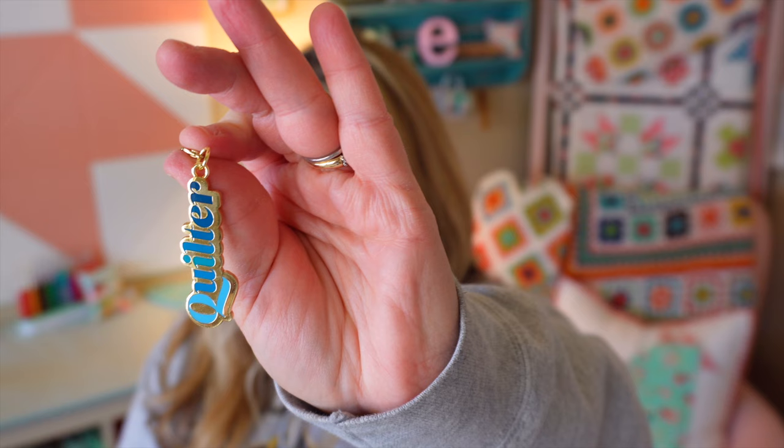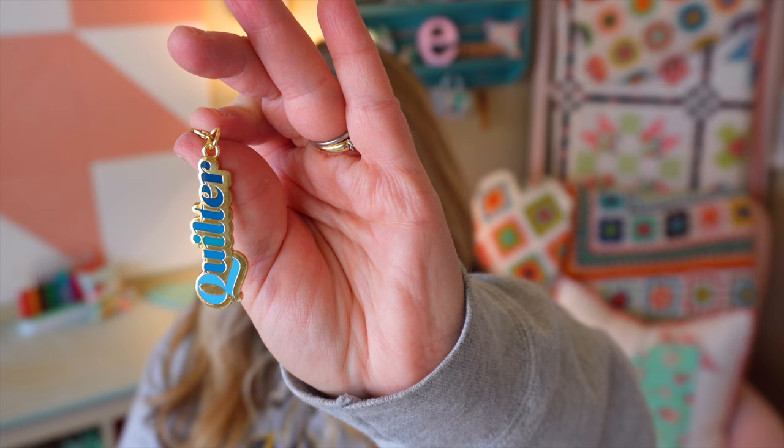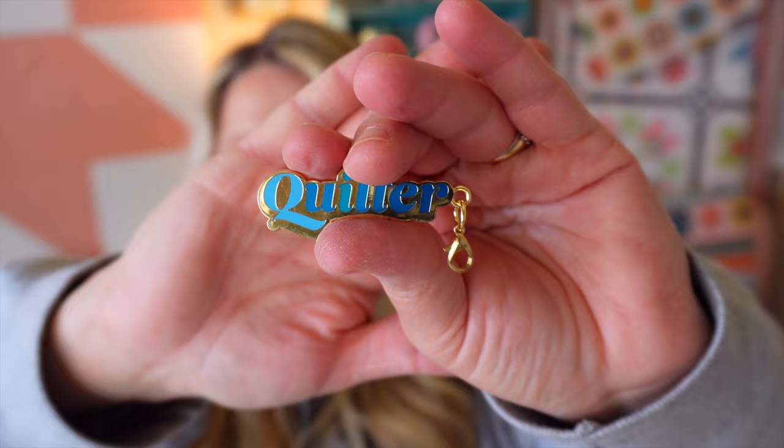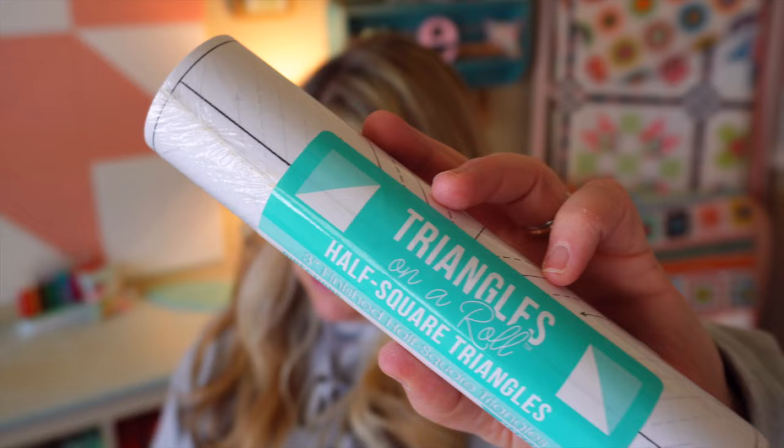The next thing in our box is this cute Quilters Zip enamel zipper charm. It values at $4.98 — another Sew Sampler Got It First item. Show off your quilty love with this bright blue quilter zipper charm by Kathy Holden. Clasp it onto your favorite project bag, thread, scissors, or key ring to keep your favorite hobby on display. It's really cute. I love little zipper charms — I just think they make your bags and things more fun and interesting.